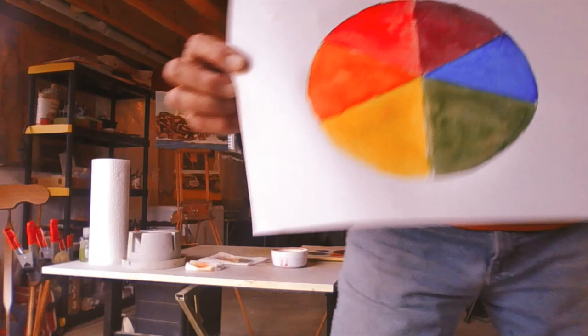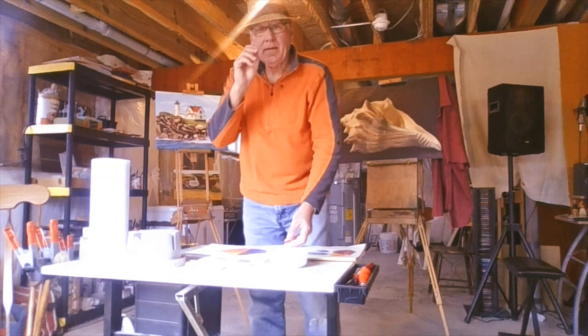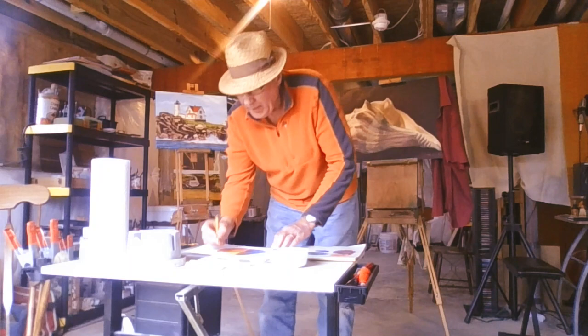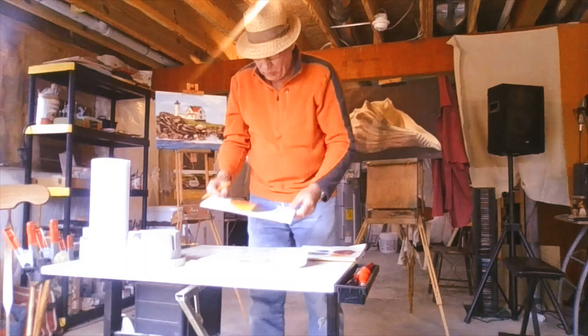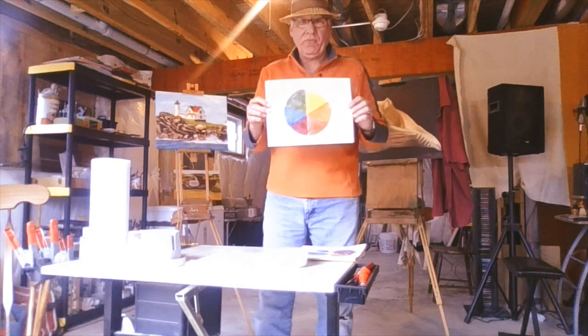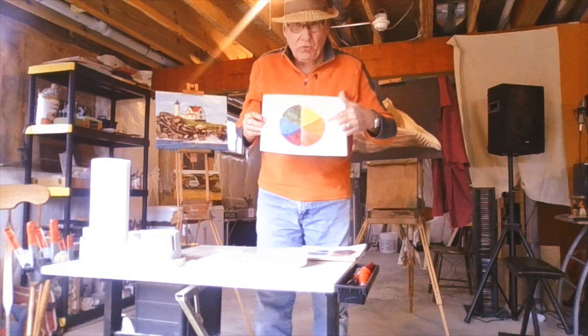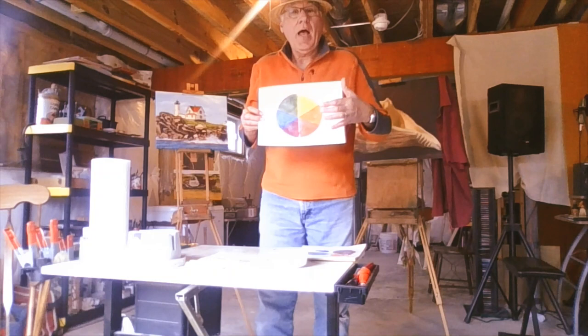Here's what you should do: put a one beside the red, a one beside the blue, and a one beside the yellow on your color wheel. Those are your primary colors — red, yellow, and blue. Then put a two next to your green, a two next to your orange, and a two next to your purple. So you've got one, two alternating around the wheel. The first colors are your primary colors — the number ones. The second colors are the number twos, and we call those the secondary colors.